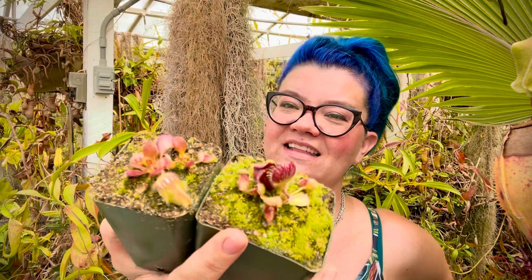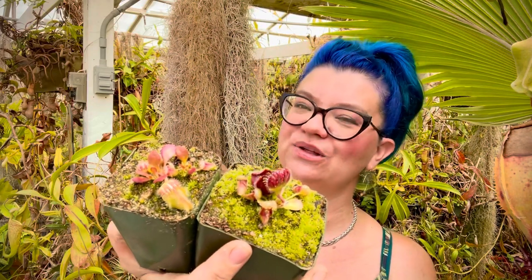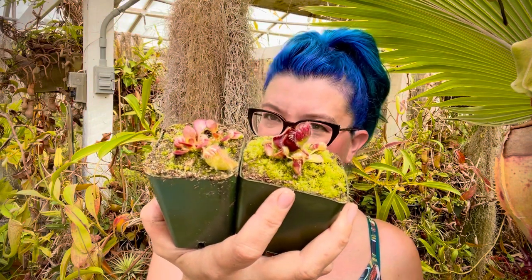Cephalotus don't have a true dormancy, but if exposed to cold and shorter photo periods in winter, they often turn a little redder - that's normal. Most of these plants do get a red tint, and some get very red in good sunlight, which is actually what you want. However, if your plant is never getting red and stays lime green, it may need more light. If you have lots of leaves but not many pitchers, they probably need more light. Address factors one at a time - plants this sensitive need to acclimate slowly to any new environment.